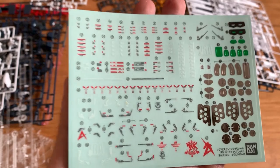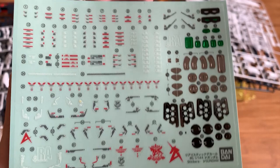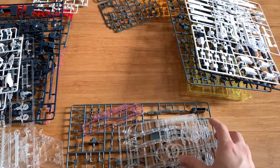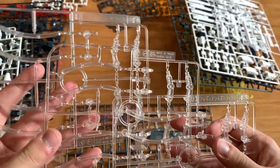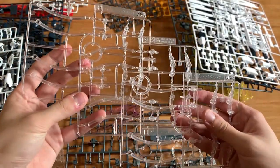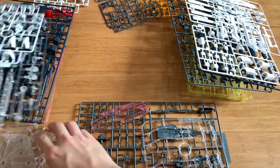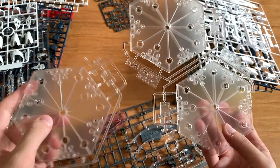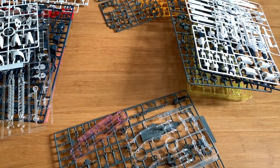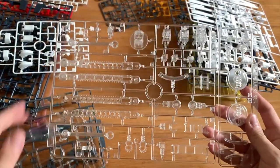First, looking at the decal sheet — it's about 96 decals, yes, 96 decals. These here are the fin funnel effect parts. Next we have the action base, which is three parts combined together, and then the next runner also goes along with the action base — all of these are action base parts.